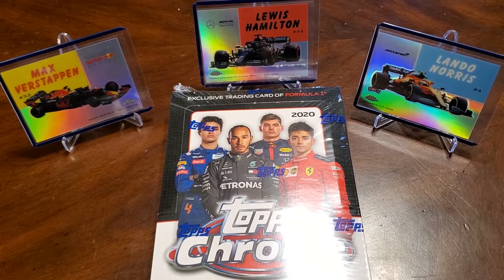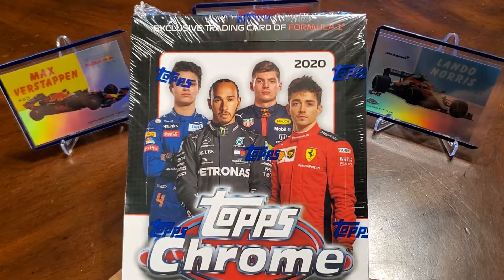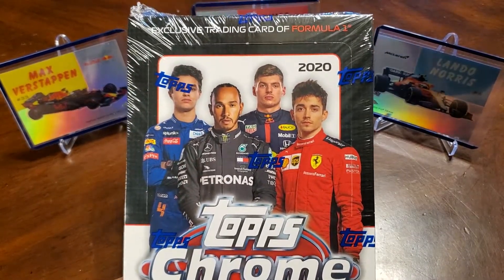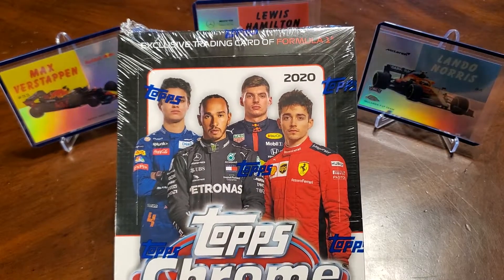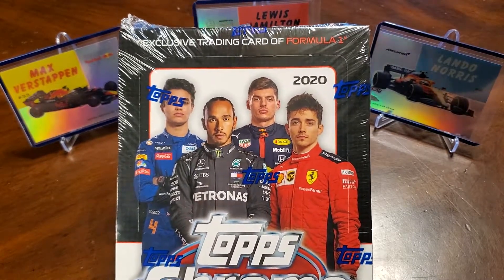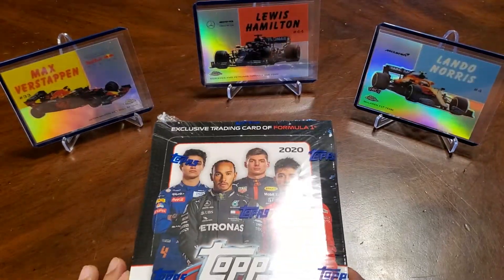Hello everyone, welcome back to the channel. I have something new here today. I've got Topps Chrome F1 for 2020. This is the first year Topps has done Formula One cards and I've been a big fan of Formula One, so it's been exciting to see these cards.